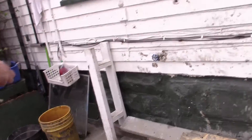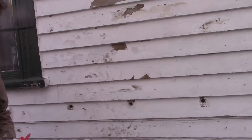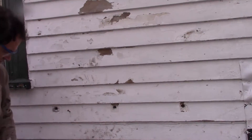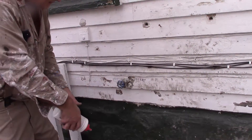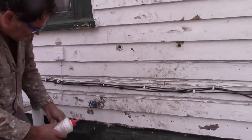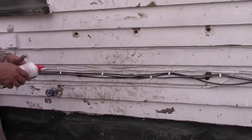We had a problem with ants. I drilled a few holes here in the house, and then I just squirted in the holes. You have to shake the can every time. These smaller holes don't work good because you can't really get any squirted in there — it goes in, but... these bigger holes work better.